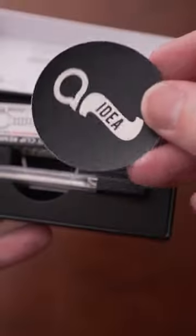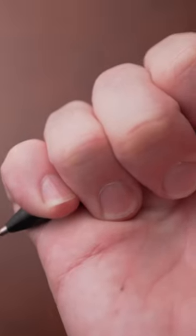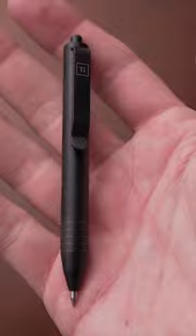This uses a D1 type of refill and like everything that Big Idea Design makes, it's really high quality, very well made and I love the click mechanism on this. It's very smooth, very quiet and it is a joy to use. Anytime you use it, it fires 100% of the time.